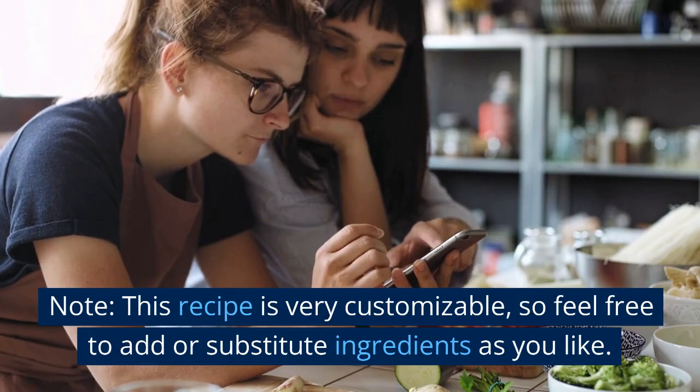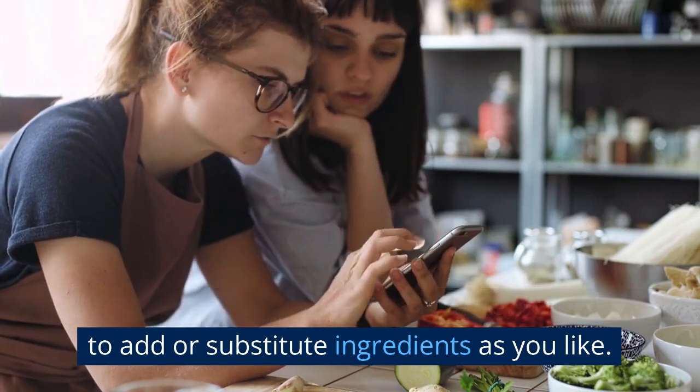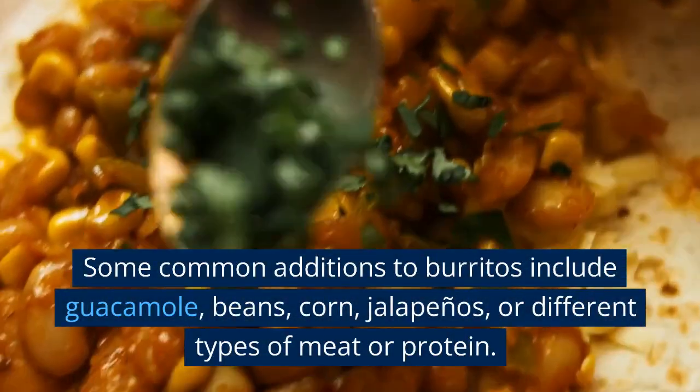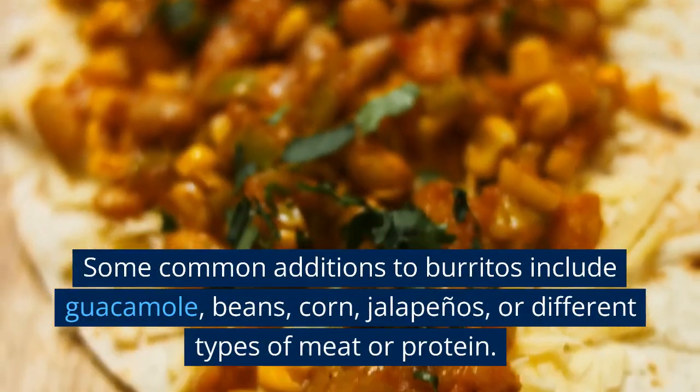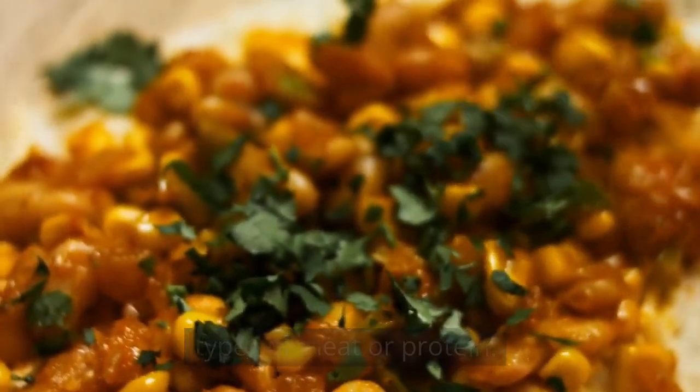Note: this recipe is very customizable, so feel free to add or substitute ingredients as you like. Some common additions to burritos include guacamole, beans, corn, jalapenos, or different types of meat or protein. Enjoy!